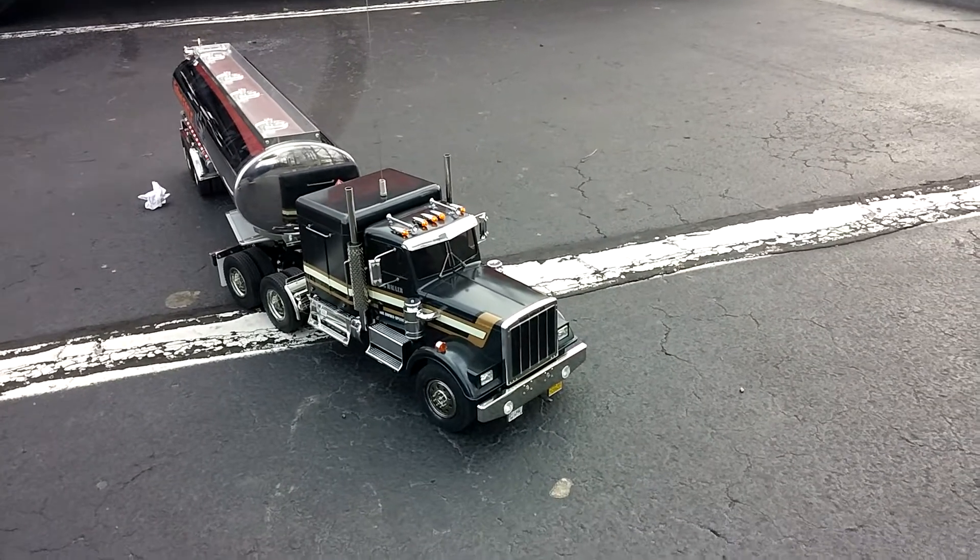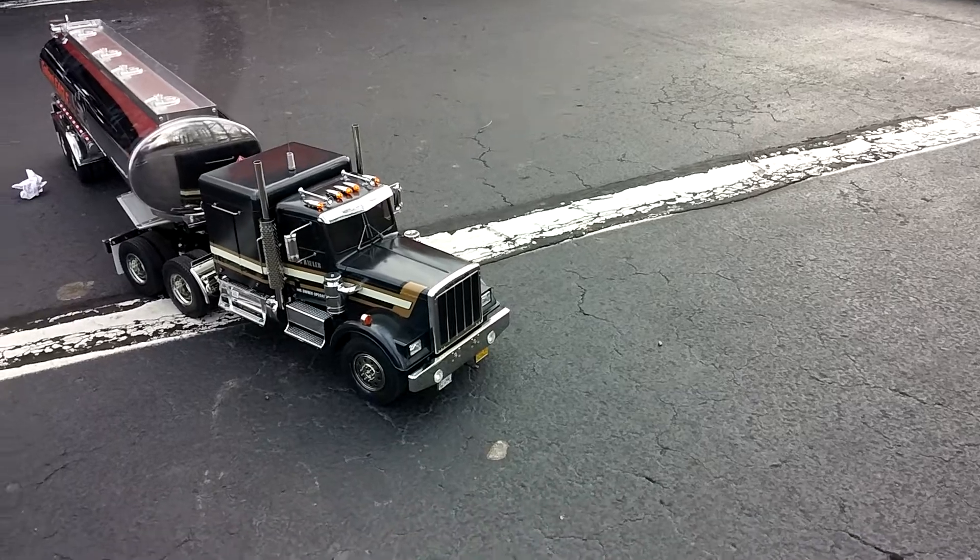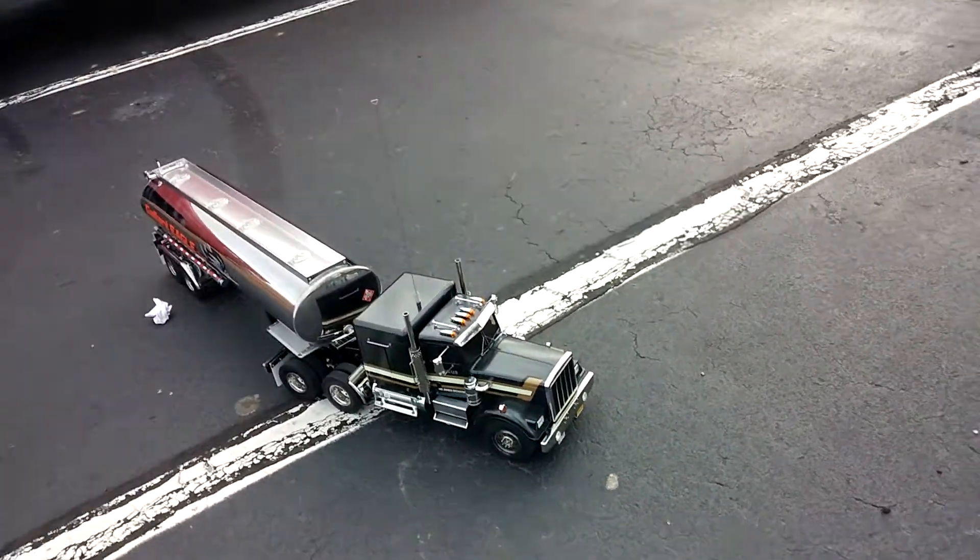Y'all, this thing is super fast. He's got like a 3S LiPo and a 9,000 KV motor, so he's gonna go ahead and run it.